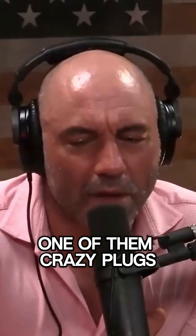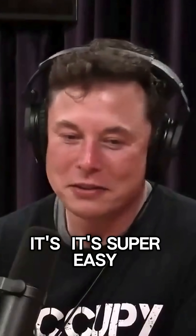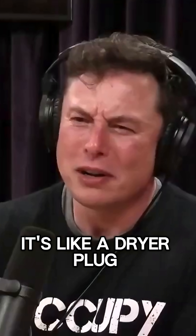How hard is it to get one of those crazy plugs installed in your house? Is that difficult? No, it's super easy. It's like a dryer plug — it's like a dryer outlet.